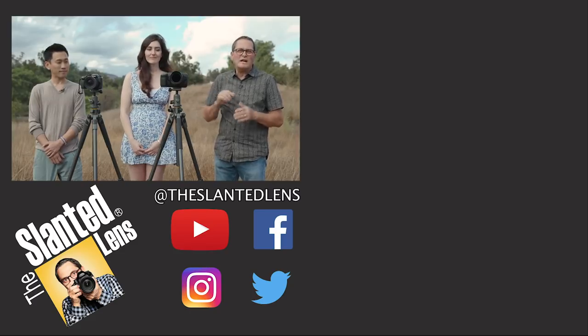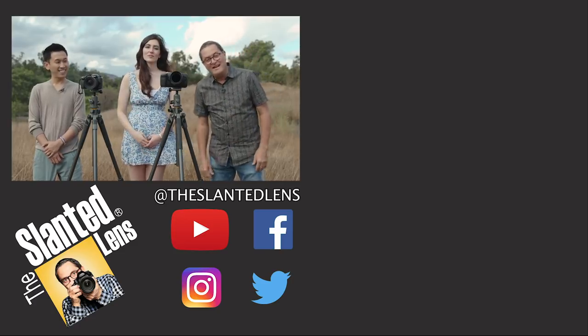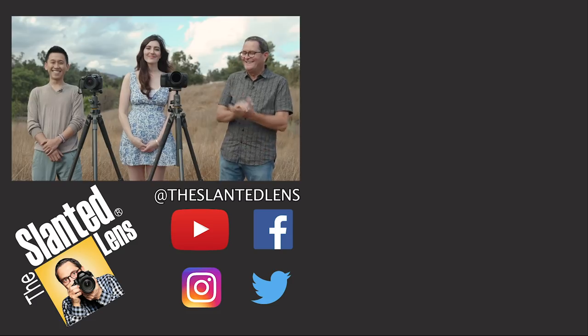The Blackmagic Pocket Cinema Camera would absolutely be a great comparison here — however many times we end up saying that name.